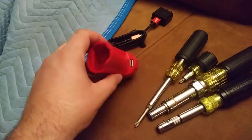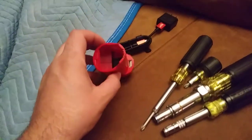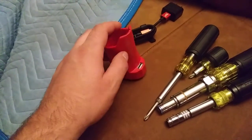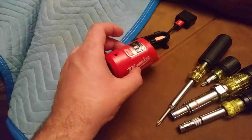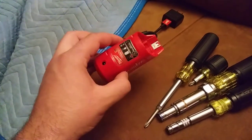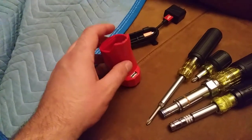It seems like it's going to be pretty useful. It'll be nice to have it as a backup charger, and it'll be nice to be able to plug in my phone if I need to, rather than have to walk down to the van and plug it in.